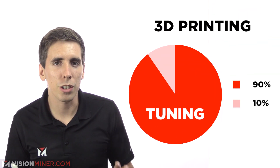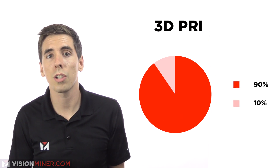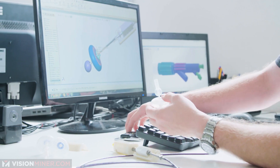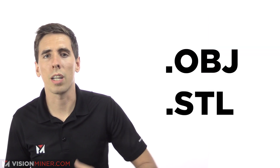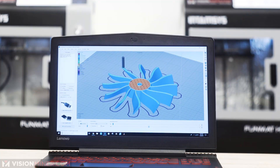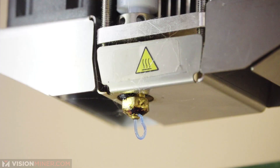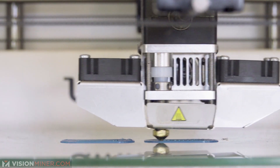90% is learning to tune, and 10% is learning the specific machine and material you're using. Here's the process: you start with a 3D model created in CAD, SolidWorks, Fusion 360, Maya or any other 3D modeling program, exported as an OBJ or STL file. A slicer application like Cura or Simplify3D then turns the 3D model into a toolpath readable by the 3D printer. The printer takes the material and squeezes it through a hot nozzle in a very specific pattern, melting small lines of plastic into a larger complete object.